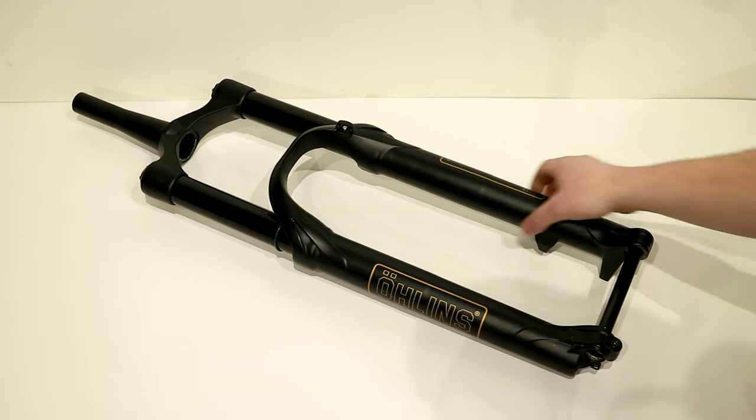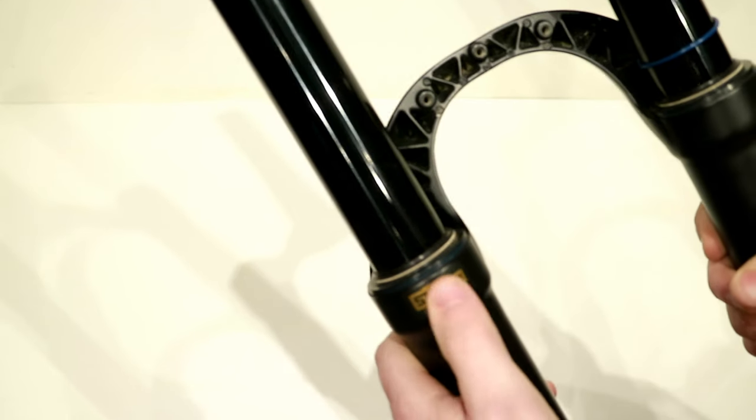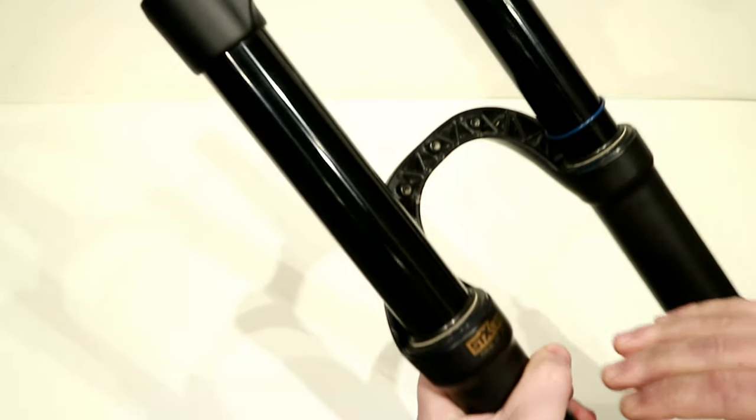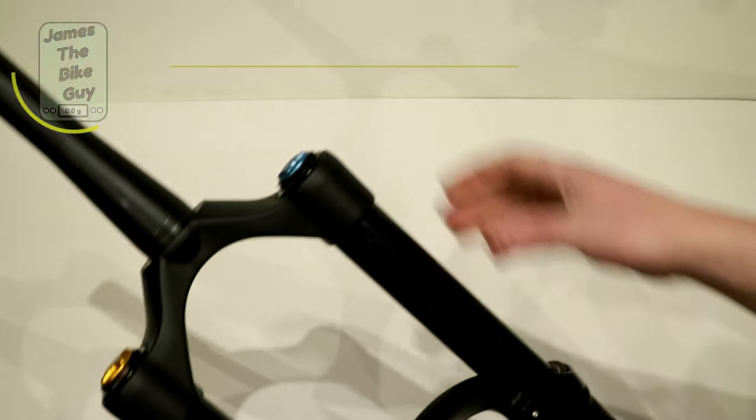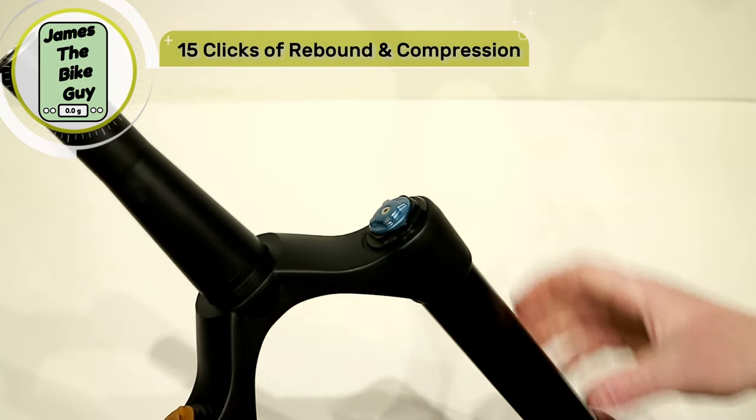This has a TTX damper in the standard format, or in this case we've got an STX 22 damper, which is the Specialized-specific version. With the TTX damper, what you end up with is 15 clicks of low speed compression adjustment.